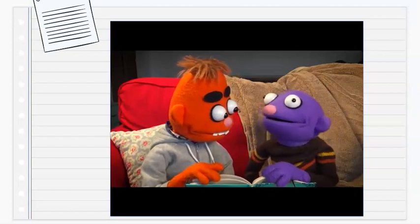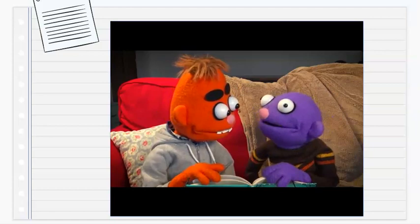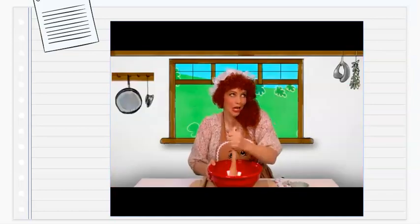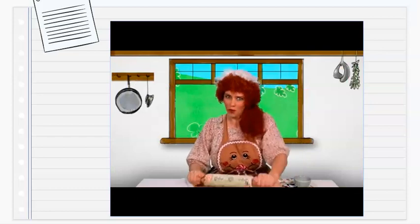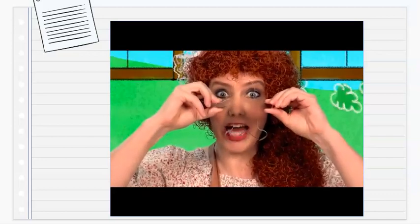She mixed up the dough until it was just right. Then she rolled it out with a rolling pin. "This dough is so flat and it's soft like butter — I think it's time for my cookie cutter!"